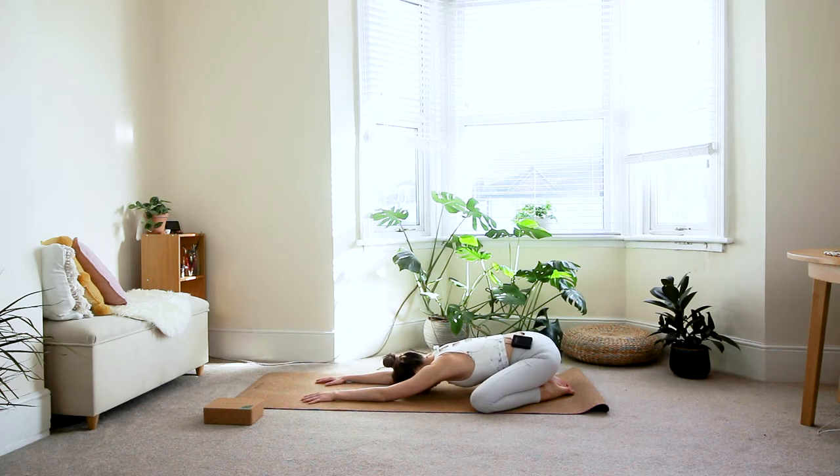We'll start by taking a few deep grounding breaths here. See if you can gently deepen your breath. With every inhale, find a little bit more space in the spine, allowing it to grow taller. Every exhale, allow the lower body to become heavier — let your legs melt down into the floor and soften the muscles of your hips. Three more deep breaths.